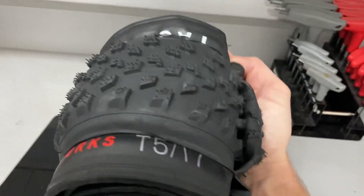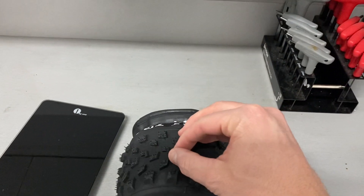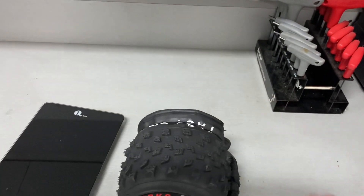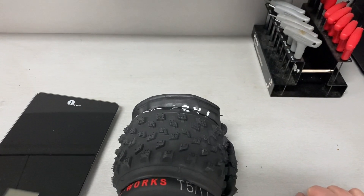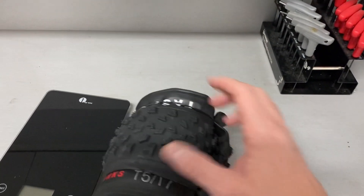They use the T5 and T7 compound. I believe it's T5 in the center — a little harder and faster rolling — and then T7 on the shoulder knobs or lugs. So it's a dual compound on this tire. I think the other regular Fast Track just runs T5 throughout.